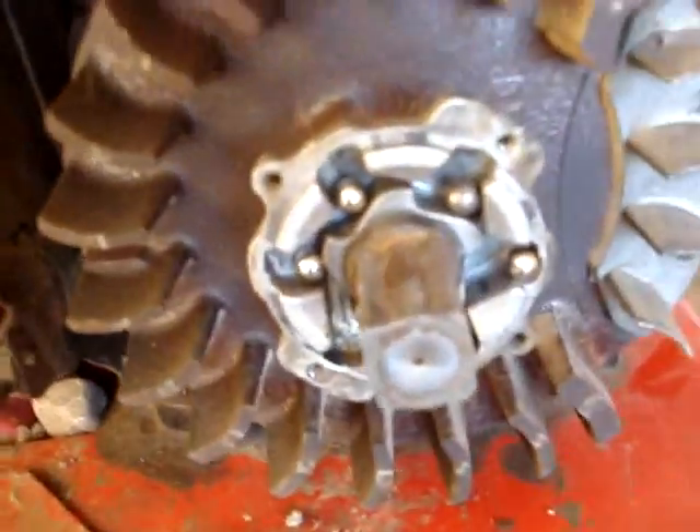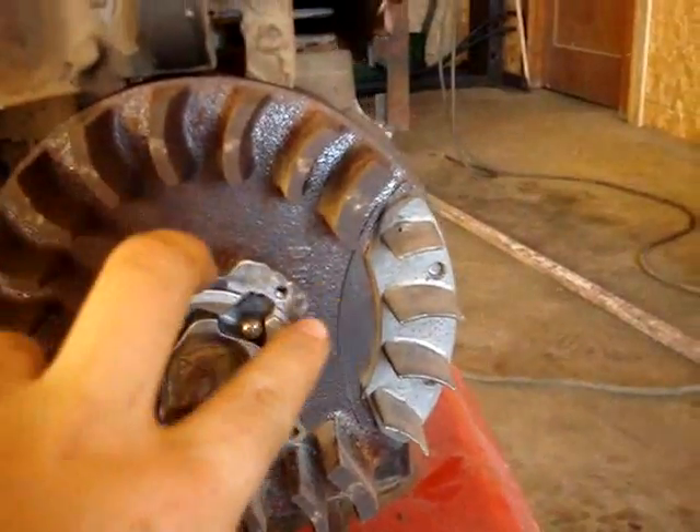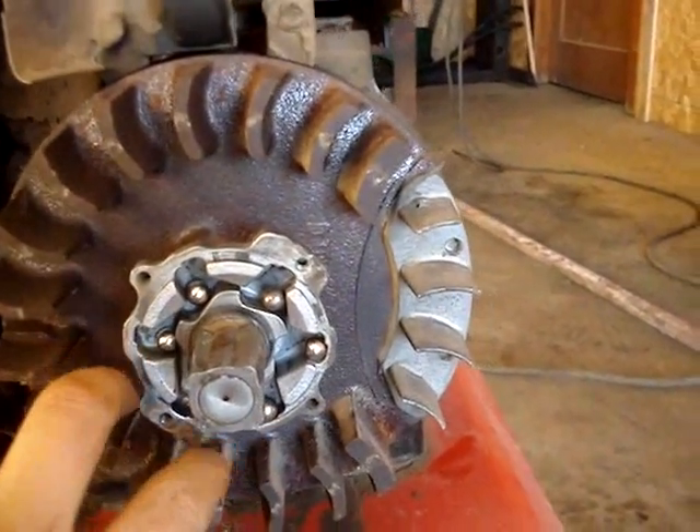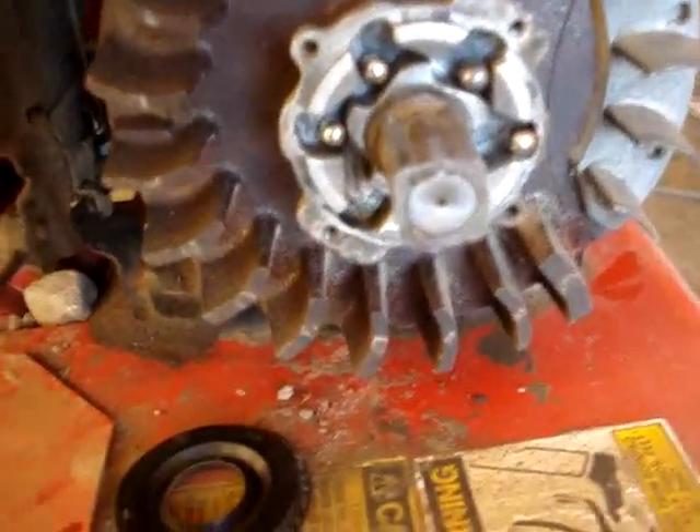There's going to be a tool to remove this — these are threaded on. The easiest way to do it is have an impact with a thing that goes on here on the other side, and it'll just spin it right off. You can make them homemade real easy.